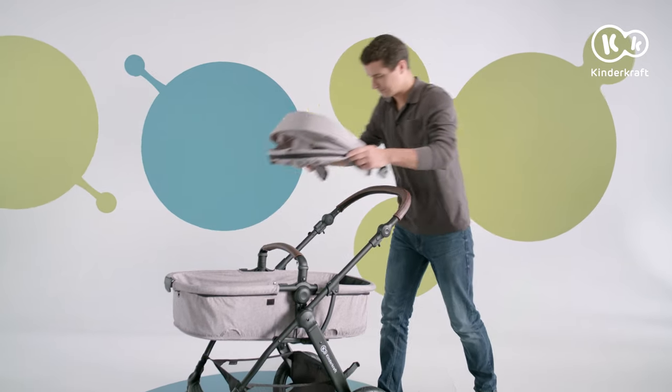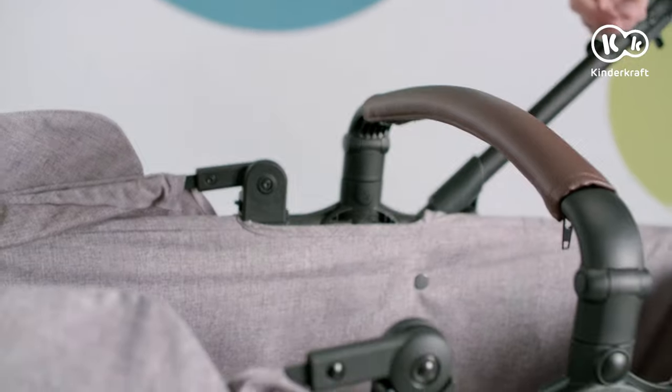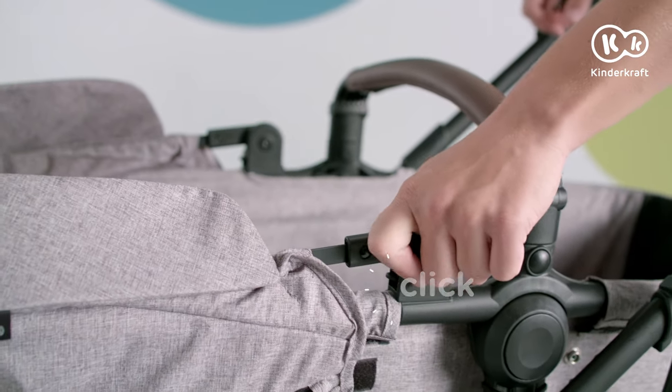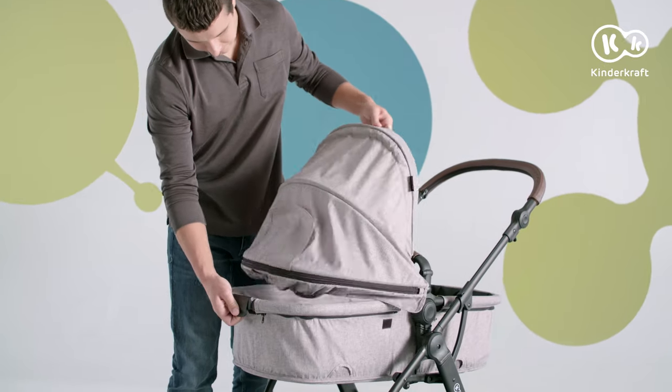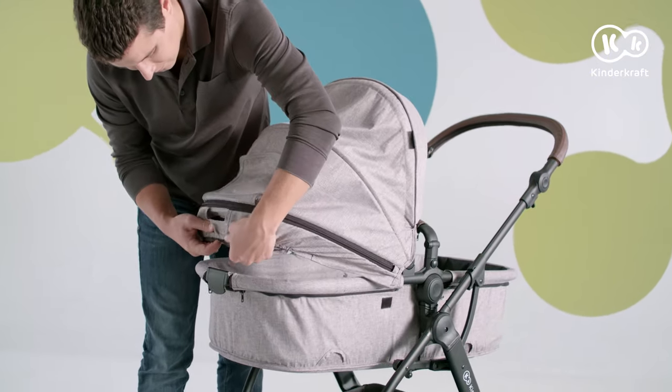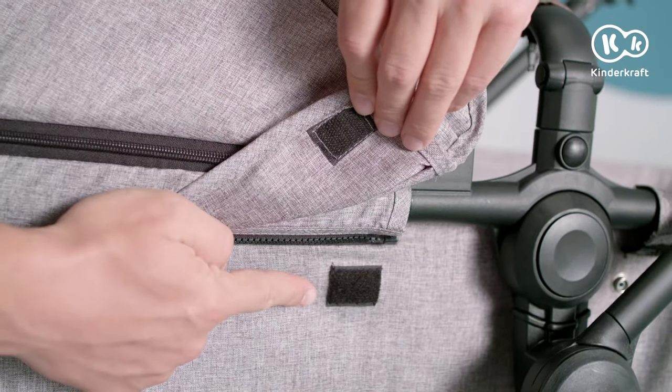Canopy installation. Start by sliding the plastic clips into the carry cot frame mounting points — there should be an audible click. Then wrap the material around the lever at the back of the hood. Now fasten the velcro straps on the hood.